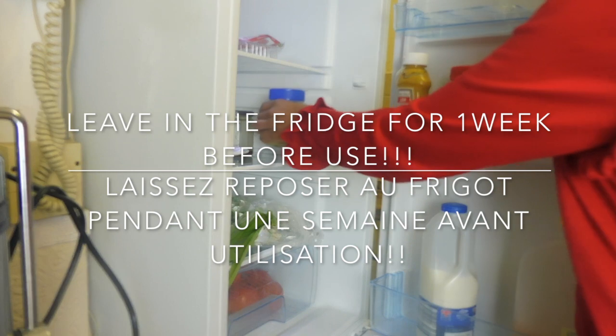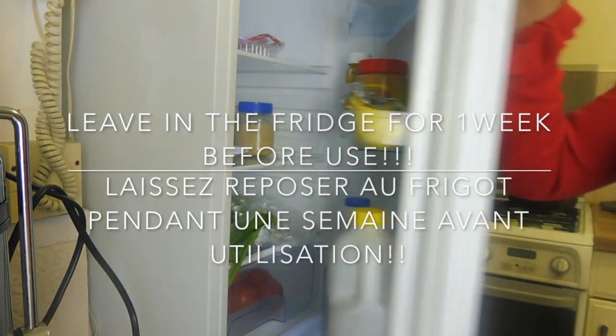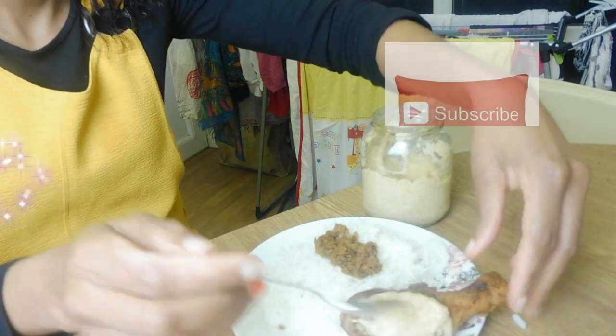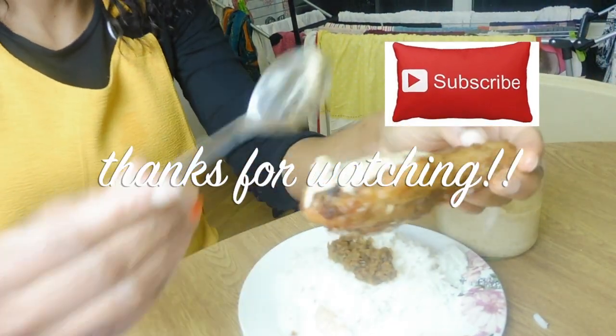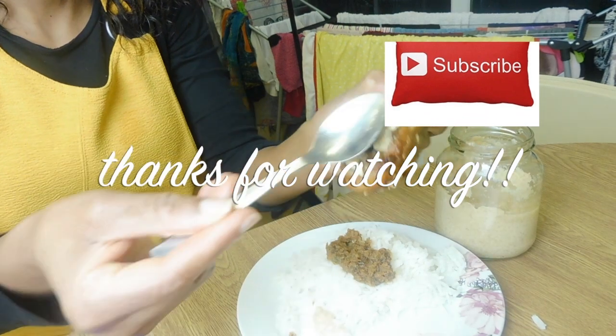Put it in the fridge for about a week, and just like that, after a week your mustard is ready to be used. Thank you for watching, don't forget to subscribe. Bye!